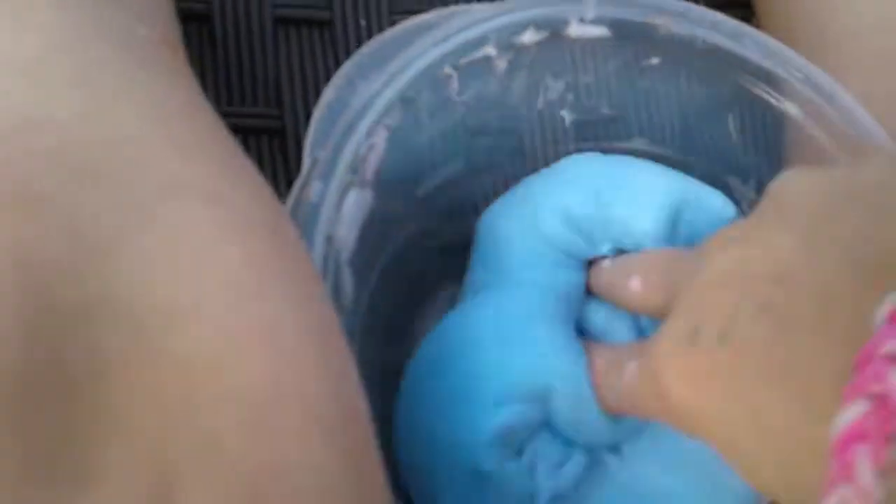This is a blueberry laffy taffy — and they do make those, by the way. So there's that slime.